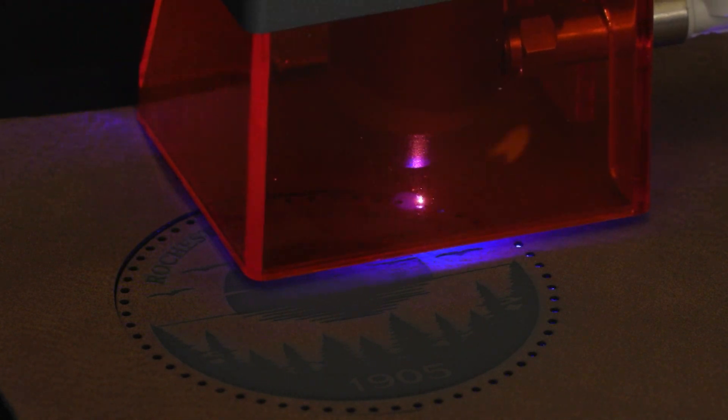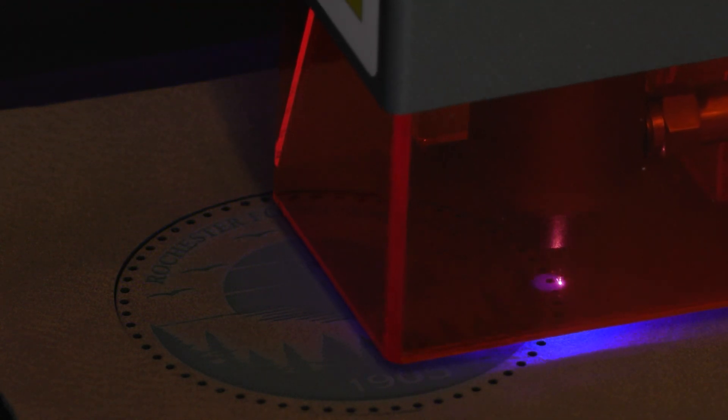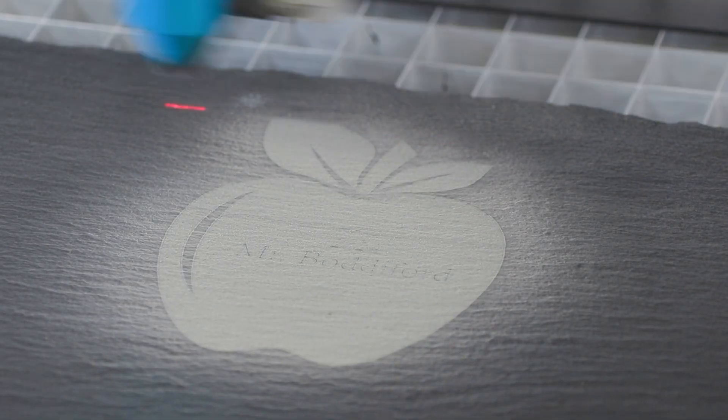Just like all the different lasers, we wanted to make sure that we brought you a different variety of items to put underneath them. You can take a look at the links below for any of the things that you've seen today in our video.